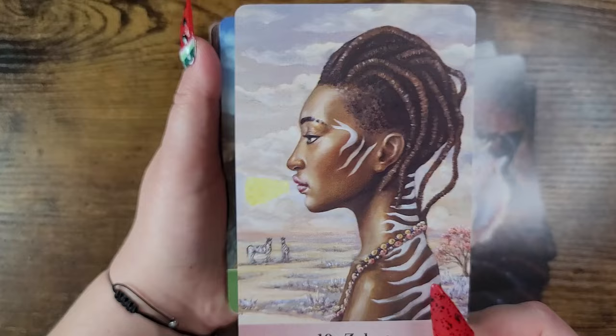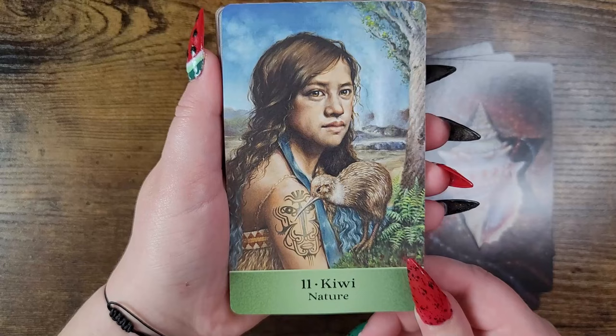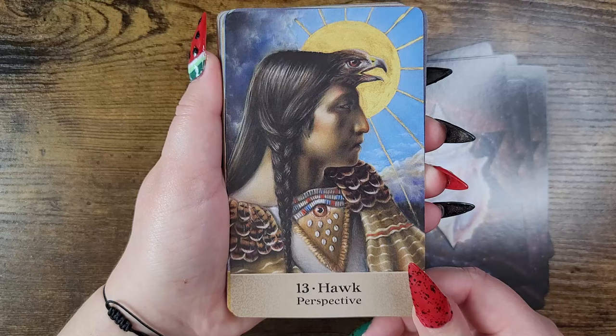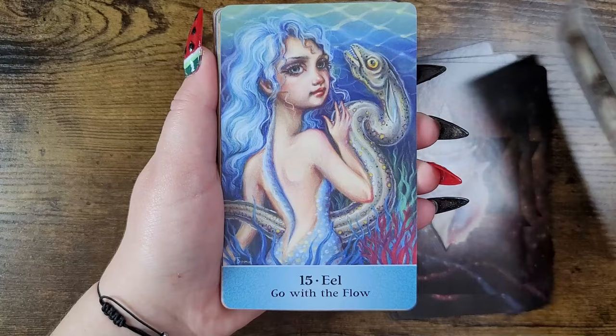I like how you can see the canvas texture in the art — the card itself isn't textured but you can see it in the artwork. I love that. Kiwi — nature. Brown bear — strength. Hawk — perspective. This is beautiful. Raccoon — resources.